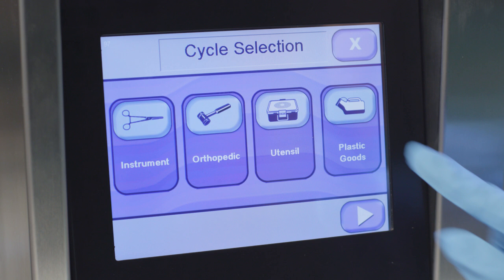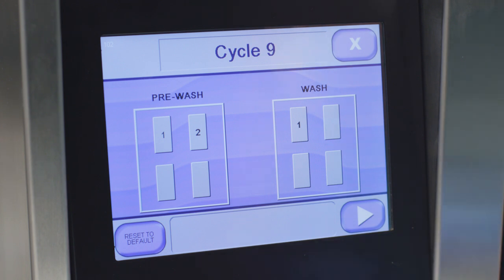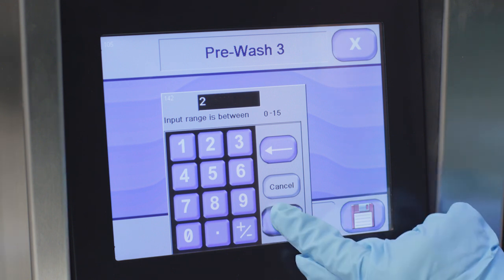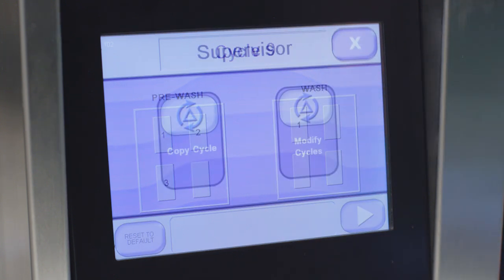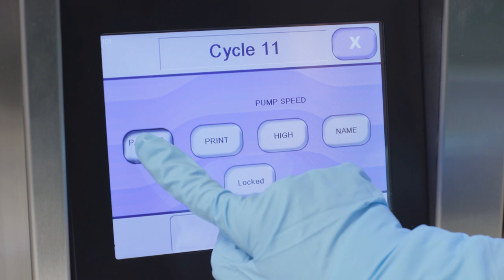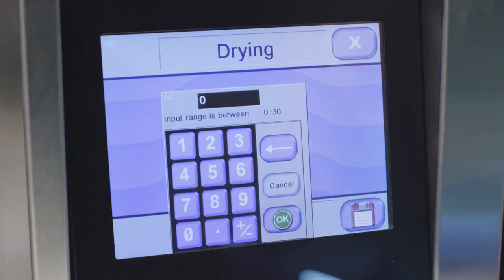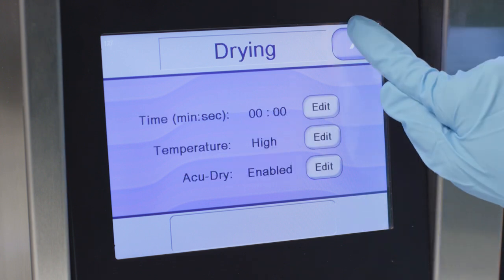To add a phase, click on modify cycles and scroll to the cycle you want to modify. Click parameters, then select the type of phase needed, such as pre-wash or wash, and click on a blank button. Then click edit and enter the amount of time for the phase you want to add. Then click OK, then click the save button to save the added phase. When you've finished, press close. To remove a phase, click on modify cycles and scroll to the cycle you want to remove a phase from. Click parameters, then select the phase you want to remove, such as rinse or drying. Then edit the time and enter zero. Then click save to remove the phase. When you've finished, press close.